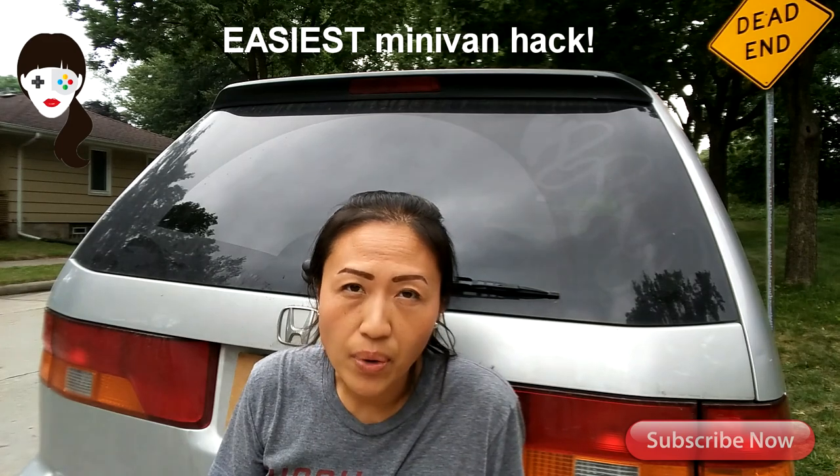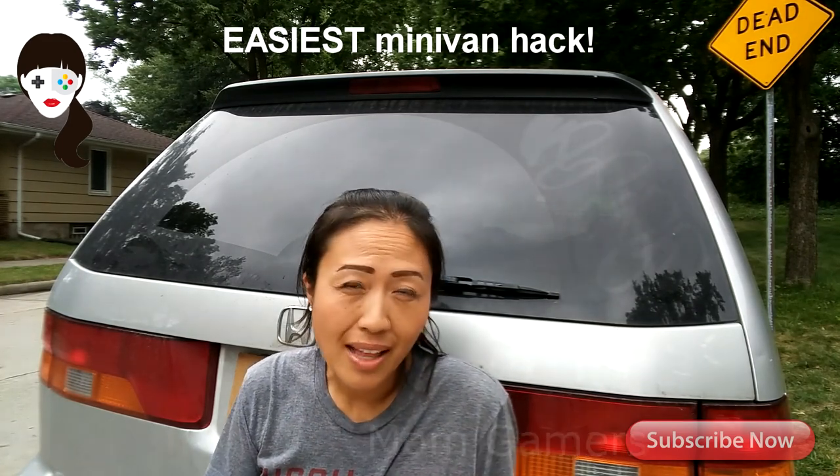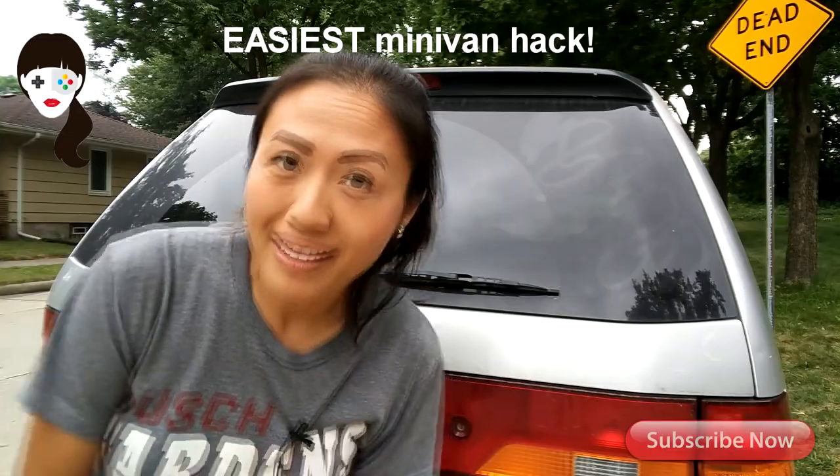Okay, so for today's video it's a really simple hack. Not a lot of people know this but it's right behind me. Okay, let me show you.